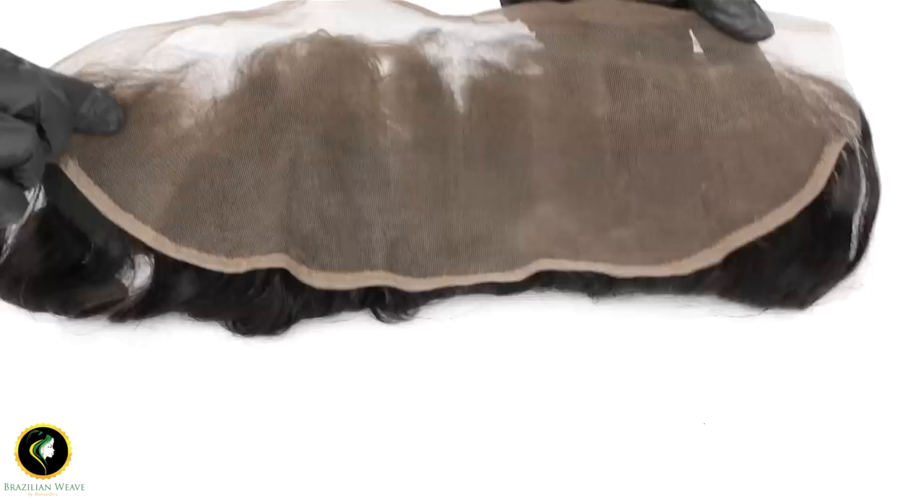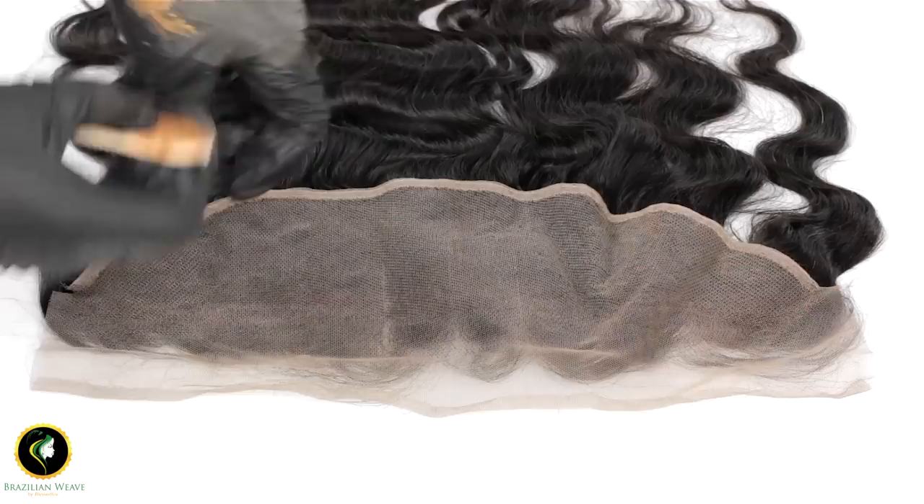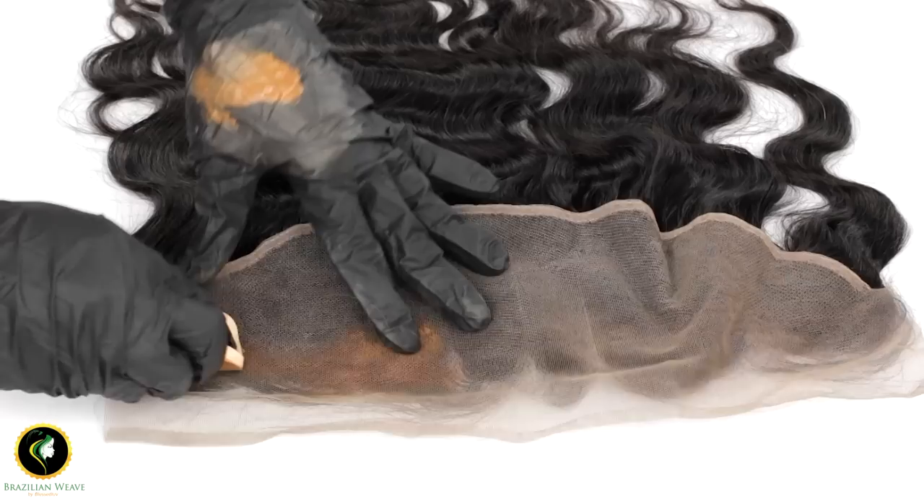This is how most frontals come with untinted lace. You can use any liquid foundation just as long as it matches your skin complexion. Pull some on the back of your hand and use a sponge to dab the foundation onto the lace of your frontal.